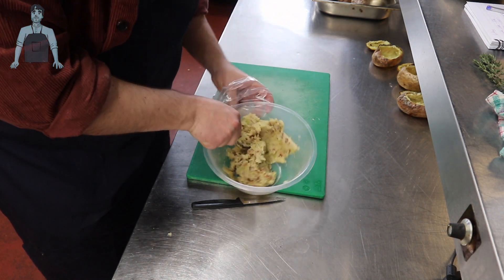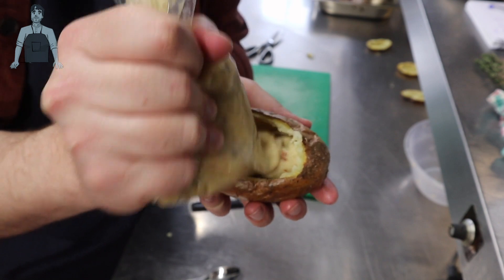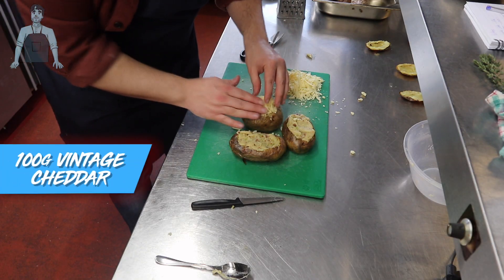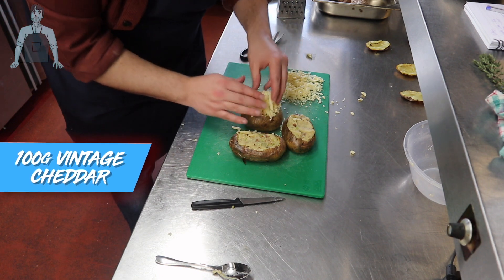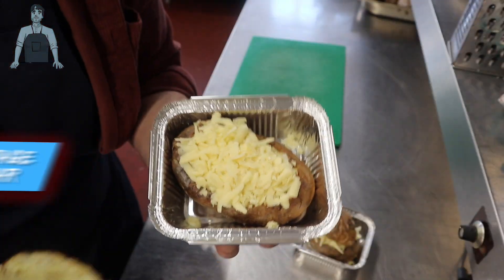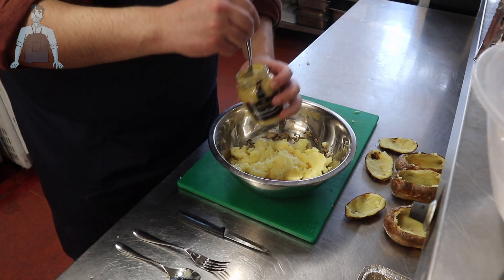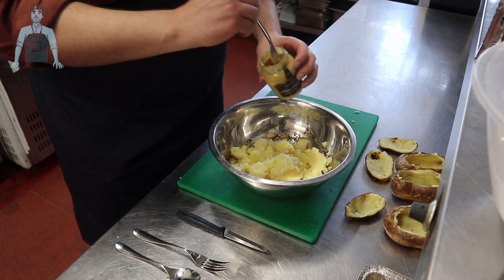I'm putting the bacon filling into a piping bag, though you don't have to — I was just trying to see if it would make life easier. Once the filling is back in the potato skin, add your cheese of choice. For this one it's cheddar, so I'm grating some good quality vintage cheddar on top, then pop your little lid back on and get it on a baking tray ready for the oven.